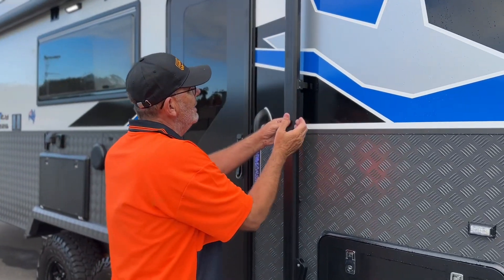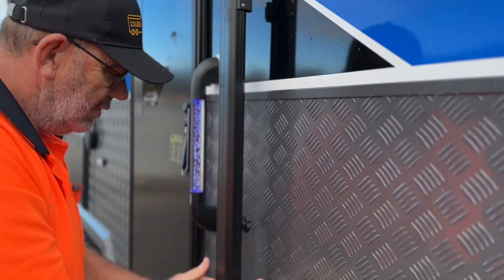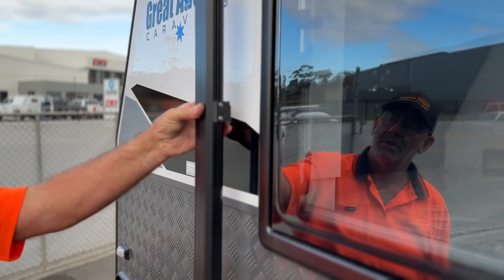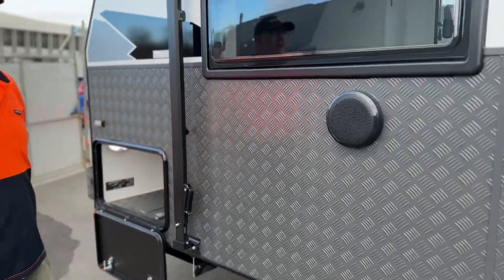Once you've done that, just basically press your little button in, tighten up your little handles here, push, clip, and wind up. That's your awning done.